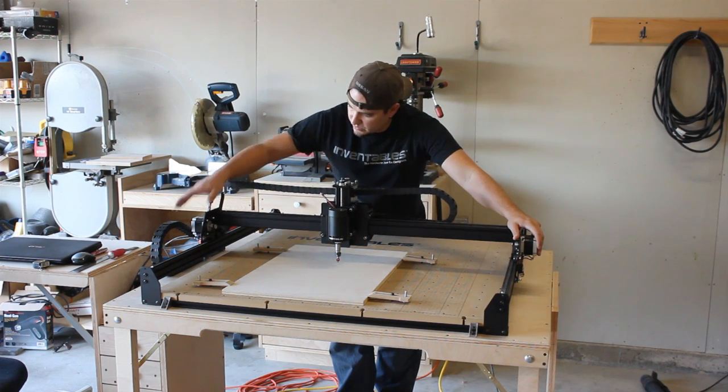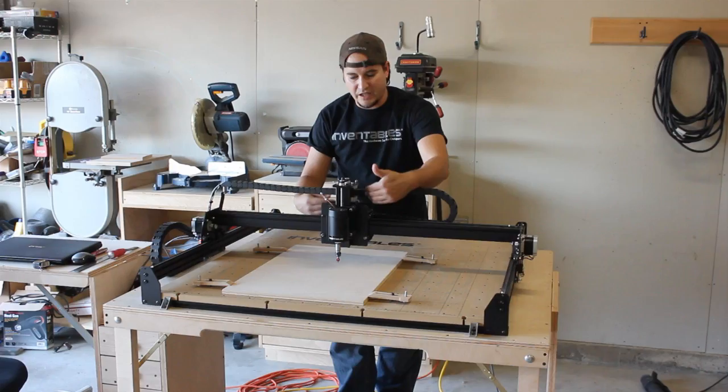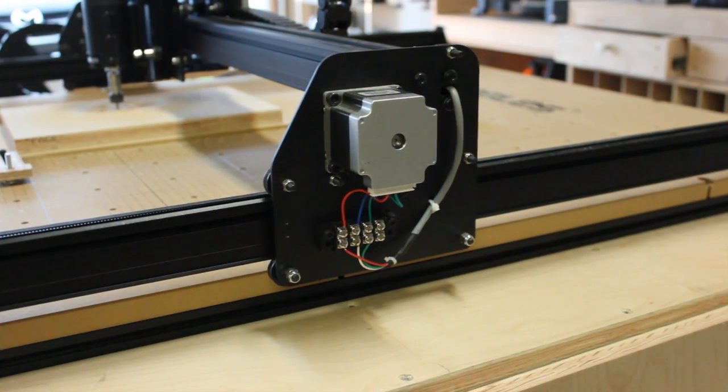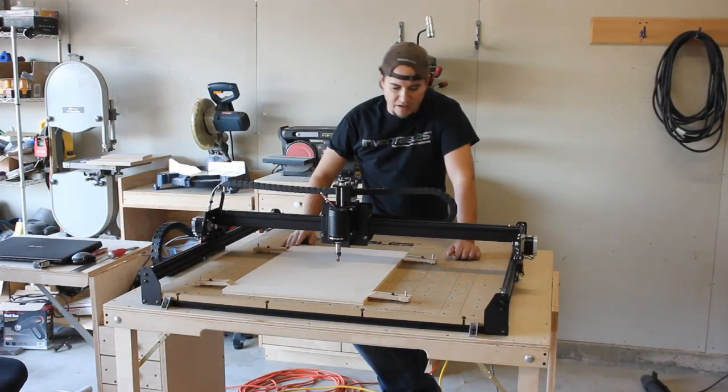The new end plates on the side have been redesigned, moving the stepper motors forward, which essentially moves the gantry back. That's really nice — it gives you more build volume, because your spindle doesn't hang off the front of the end anymore.